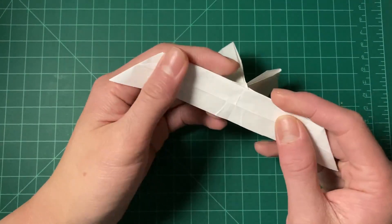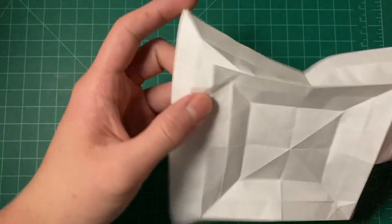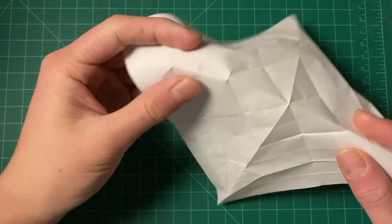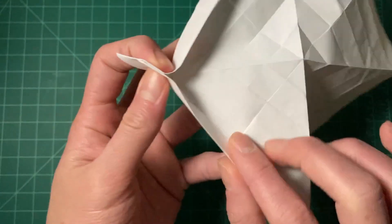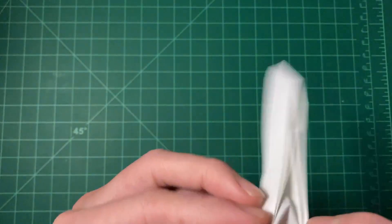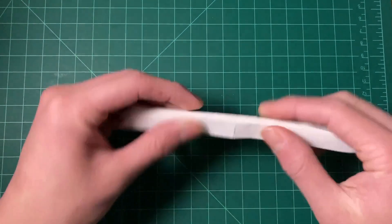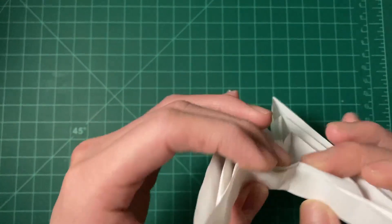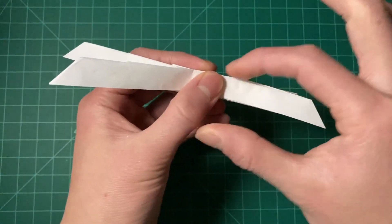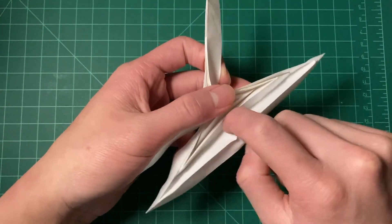So basically what this thing does is transition from axial to axial plus one. Now what if we want to transition to axial plus two? To show that, I'm going to sink the whole thing — take our water bomb base and sink it in and out six times. Now by the previous basis standards we'd call this axial plus one and a half, but for our purposes right now we're going to call this axial plus one.